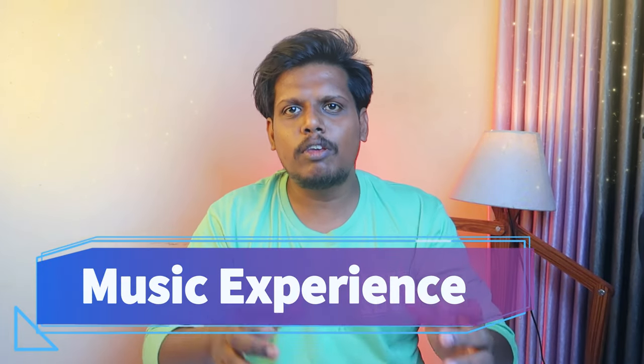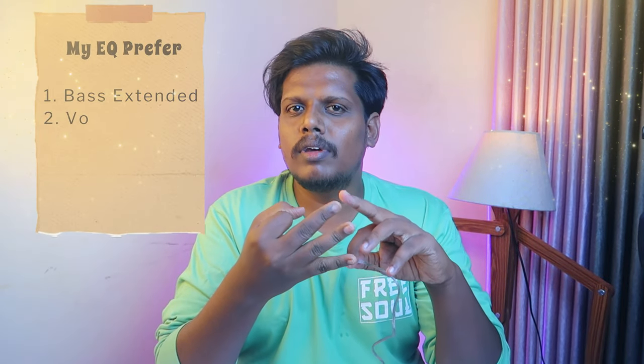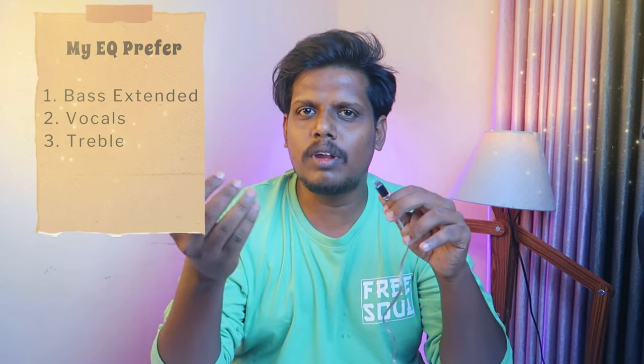Moving to the sound experience: this is a Type-C variant, and you also have a 3.5mm jack variant. In the Type-C version, there is an inbuilt high-resolution DAC with DSP support, so audio transmission is 24-bit audio processing. You can hear high-res audio, and the bass, vocals, and treble all perform at their best. The sound reproduction is very natural.